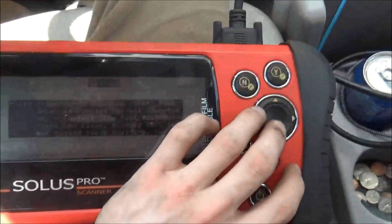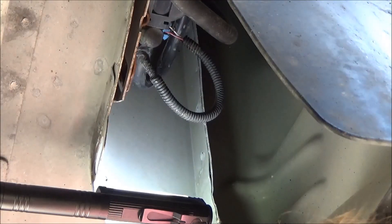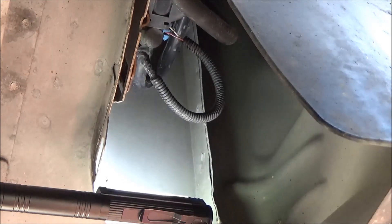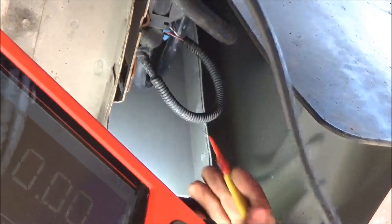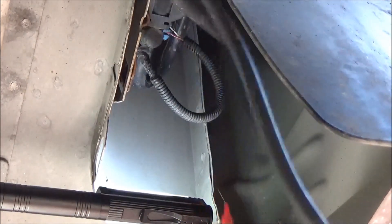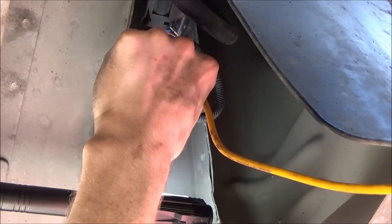Let's go under the car and get some voltage measurements. Here we are under the car — we're going to do a couple of voltage measurements. Without unplugging the sensor, the first one we're going to do is check both on the screen. The first one is the power wire, which is the pink wire.